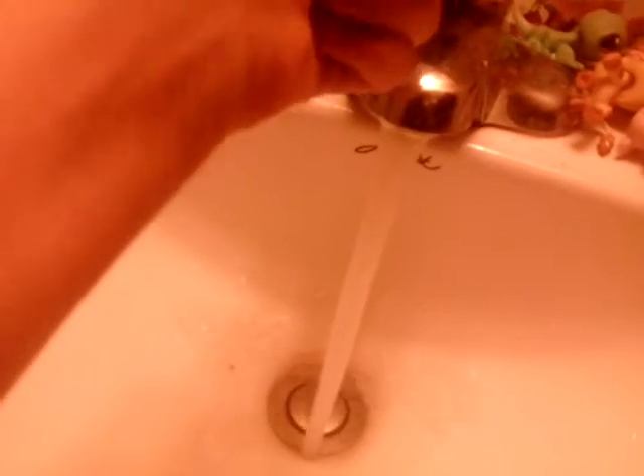...hand soap, and then you're gonna need medium hot water — not too hot — but then they will clean up easily.